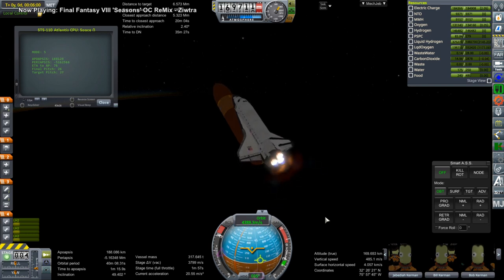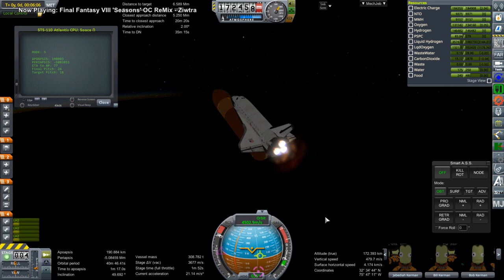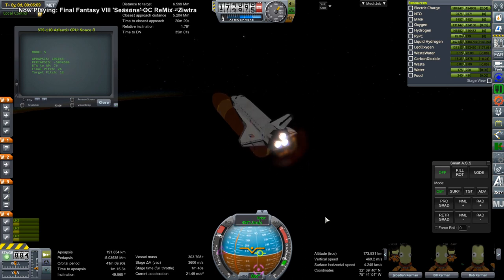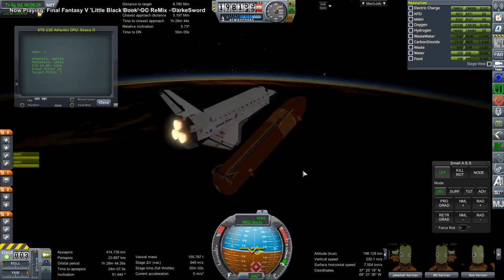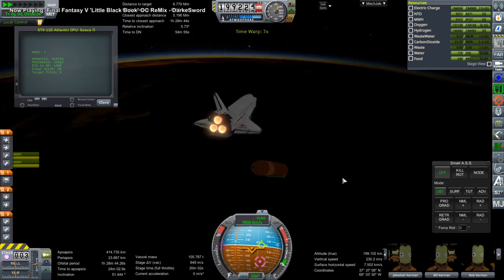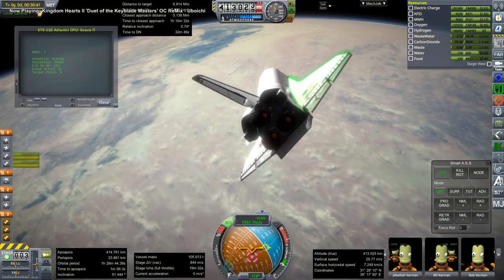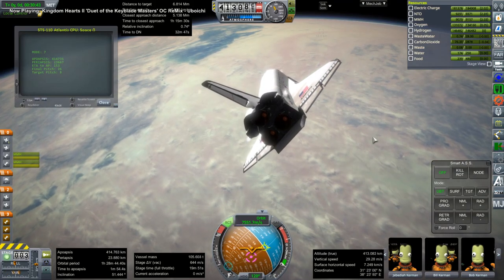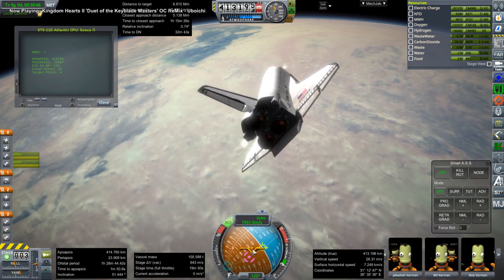Unfortunately, it seems like I lost video of two missions that I had launched before two years ago. Those were the missions to put the Quest airlock on and also to put the Pirs compartment on. The Quest airlock was launched with a shuttle and the Pirs compartment was launched with a Soyuz rocket. So those are on the station right now as they were placed during the livestreams, but I lost the livestream video in the course of the past two years.